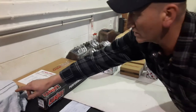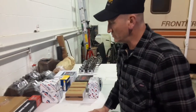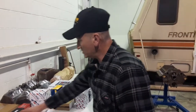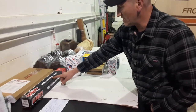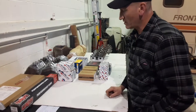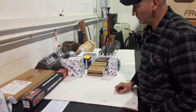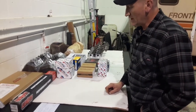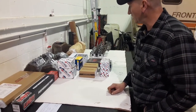Over here we have the Fel-Pro gasket set. In this bucket I'm soaking the hydraulic lifters so that when I'm ready to use them they're ready. Now this Lunati camshaft we're using — it's their Voodoo series. It makes torque and horsepower to 5,500 RPM. The intake lift is 0.454 and the exhaust lift is 0.468. Intake duration is 256 degrees and exhaust duration is 262 degrees.